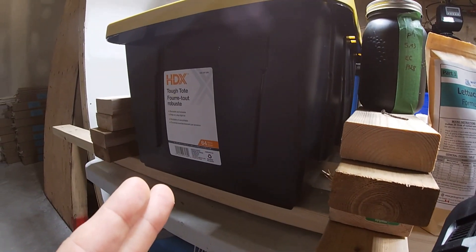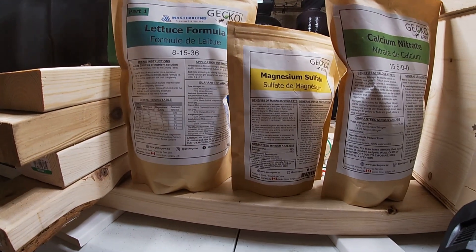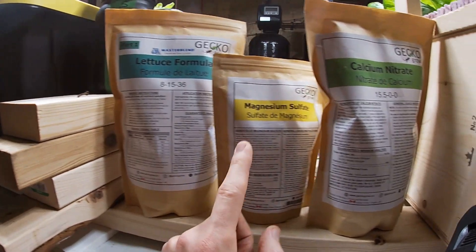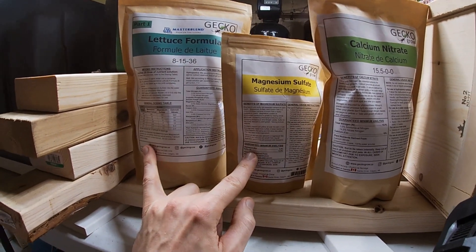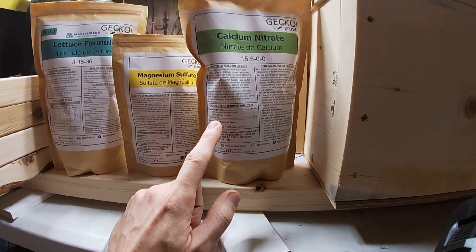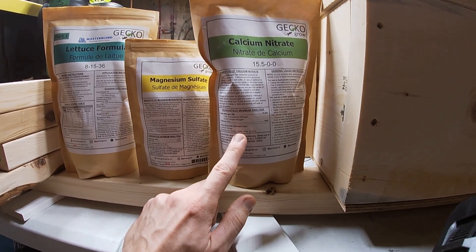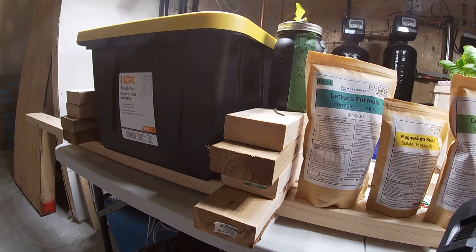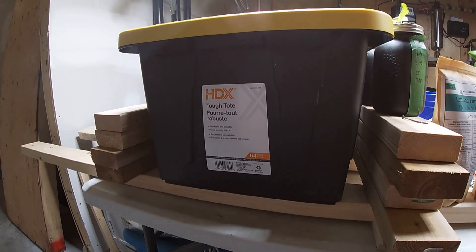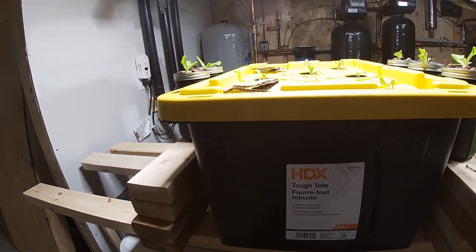I have a five-gallon pail with a mark at 15 liters. I fill it to 15 liters and dump it into my 64-liter tank — so two pails will be just water. The next one will be warm water with the lettuce formula dissolved in it, then I dissolve the magnesium sulfate in the same bucket — warm water helps them dissolve. Then I get a fourth bucket of warm water to dissolve the calcium nitrate separately, stir for about five minutes, and dump that last one into the tote.